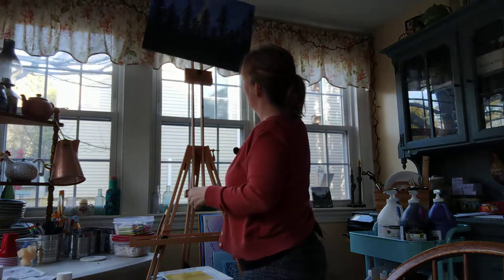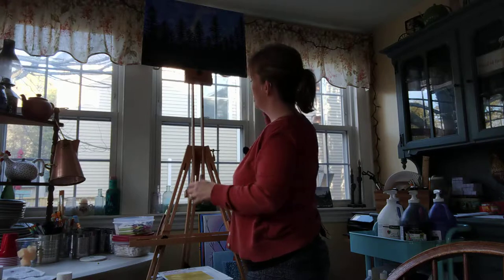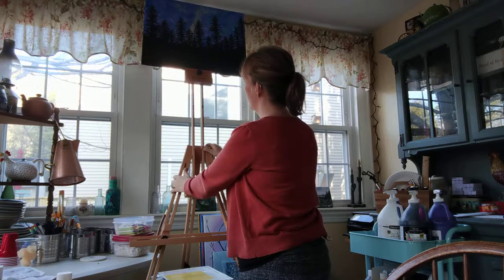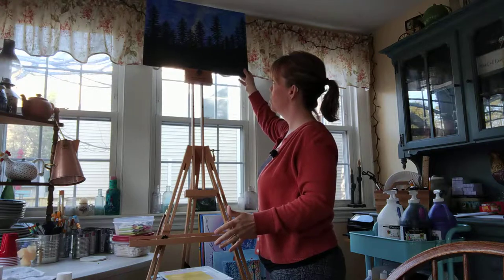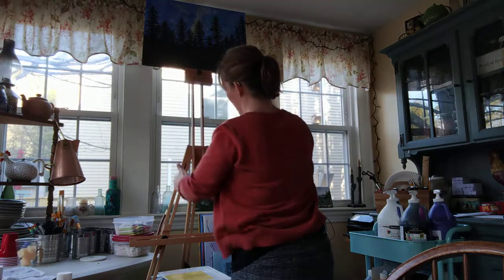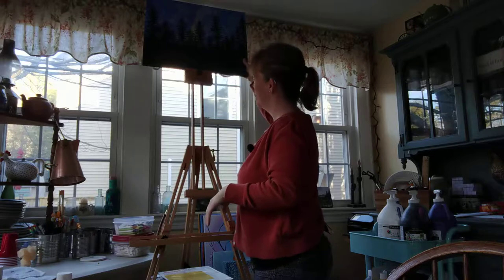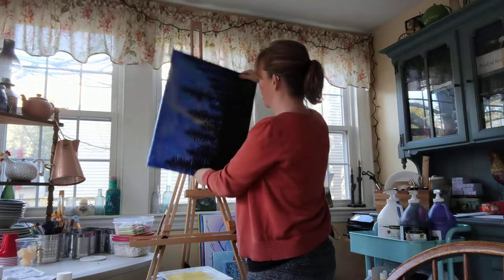I take my example painting and I just put it right up top, and it seems to be fine. When I put another canvas here and kind of wiggle it around, it really takes a lot for it to get loose and wiggle off. Actually, I almost feel like this canvas is just a little wider than the other one.